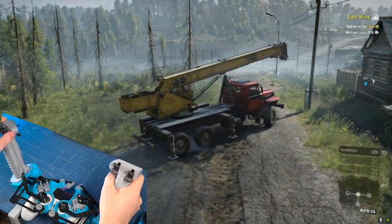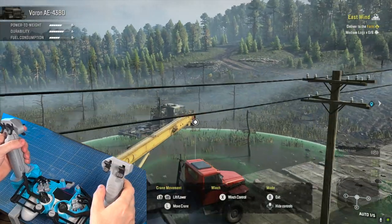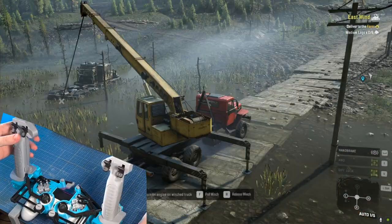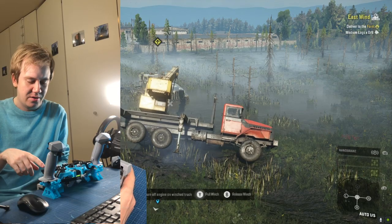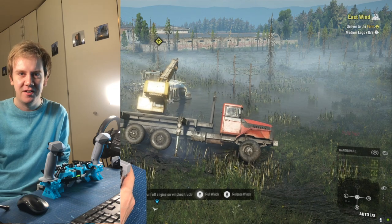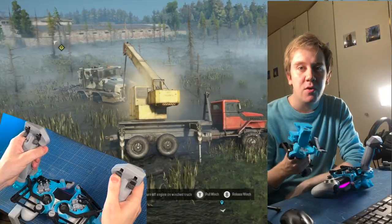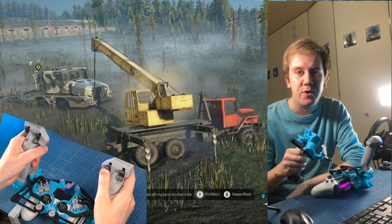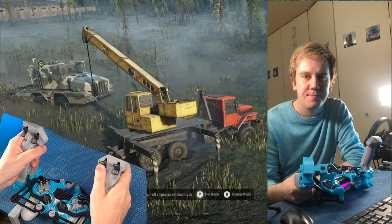So what do you think about my design? If you think it's nice, push that like button, comment, or go and download it. If you want the full version with all the functionality, you're gonna have to pay for it. Please find the files, print one for yourself, try it with your game controller and tell me what you think. Thank you for watching and I will see you next time.